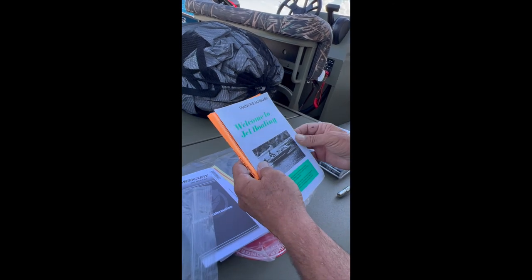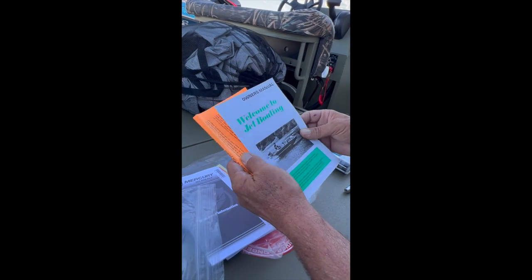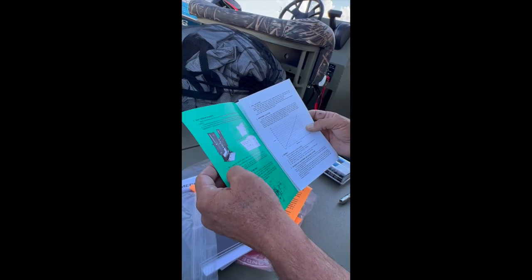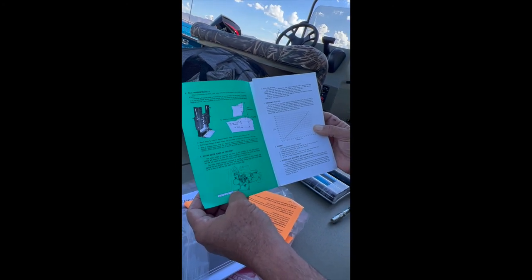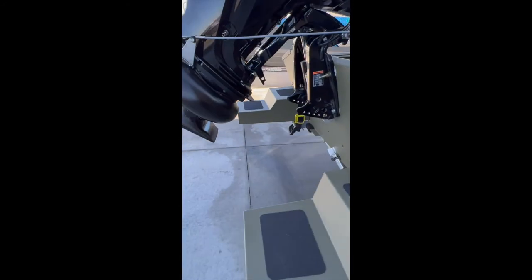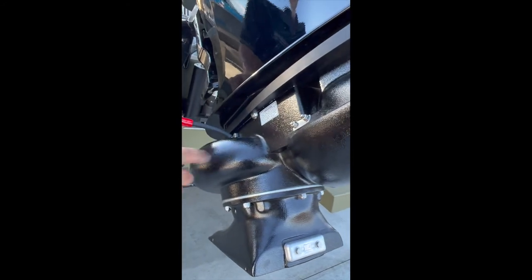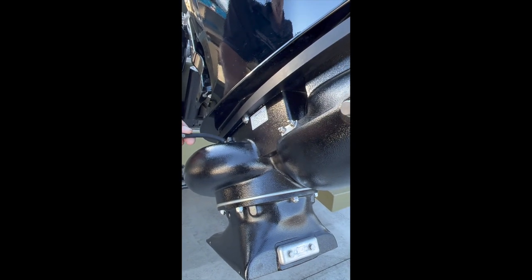The jet lower unit is by a jet company — it's not a Mercury product, but Mercury works with them and has designed it to go with the Mercury motor. This is all your information about the jet motor itself, your owner's manual. It tells you the RPMs you can run at different elevations. It shows you how to set it to the bottom of the boat, and it has been elevated to this position here — we checked that. We supplied you with a grease gun and grease. The Mercury manual says every 30 hours it should be greased, but we always tell everybody every 10 to 15 hours to avoid burning the lower unit. You plug the grease gun into the Zerk fitting, pump it, and put the cap back on.